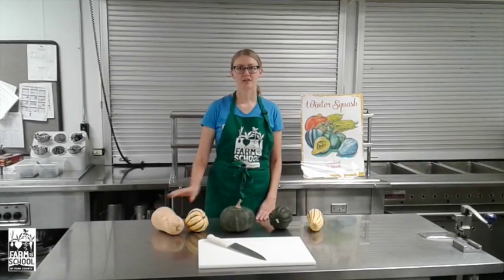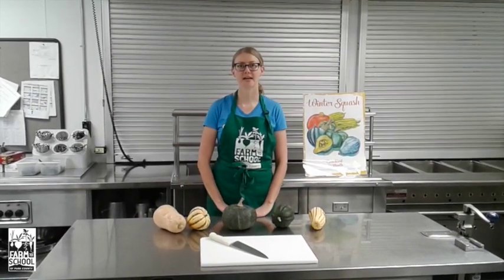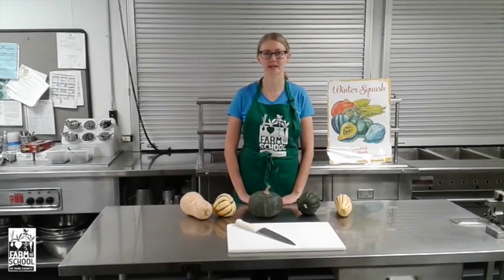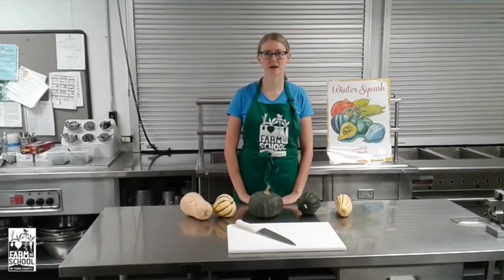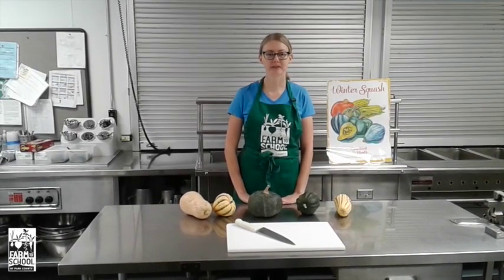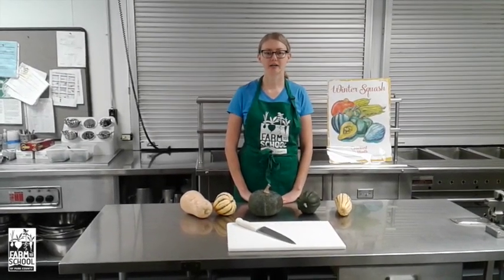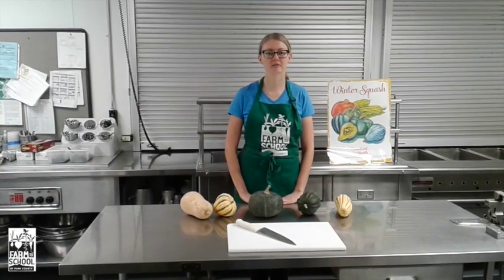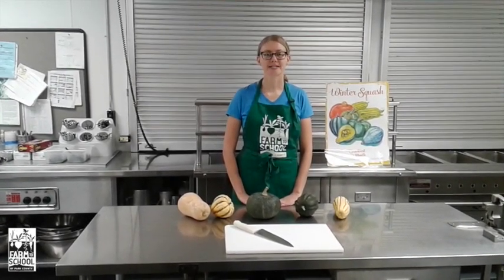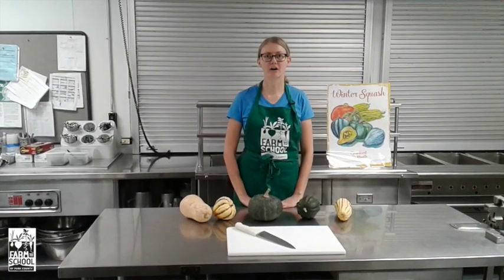Winter squash also includes pumpkins and spaghetti squash. Winter squash are part of the cucurbit family which also includes summer squash, cucumbers, and melons. Squash and pumpkins are native to the Americas and they are one of the oldest cultivated crops. They were originally grown for their seeds but today people are known for eating the whole fruit.